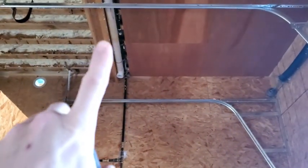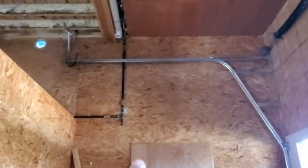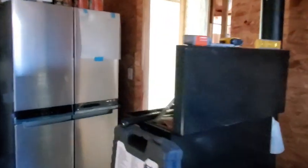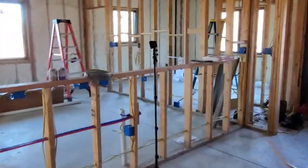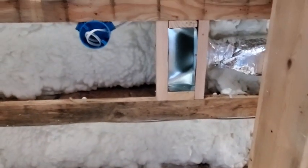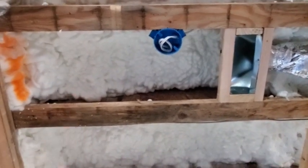There's the vent that came from the master bath. It comes across the ceiling and over and up about right there. Now I've got to get through this wall to tap into the floor. To do that I'm going to have to drill through every one of these floor joists, and I'll have to stay north of that vent and probably north of the light just to be safe, so I'll be coming through over here somewhere and popping into this bedroom.